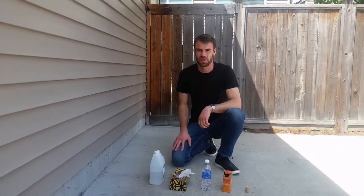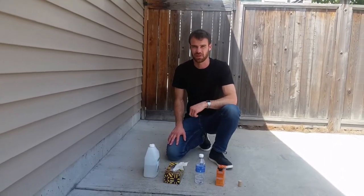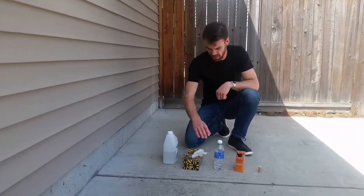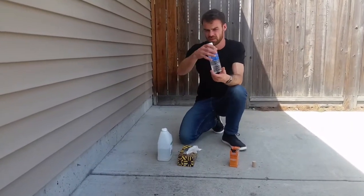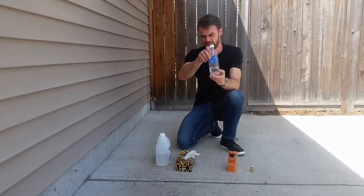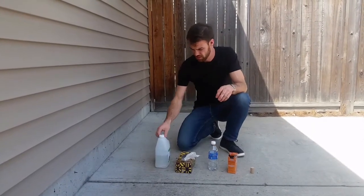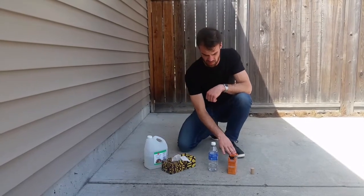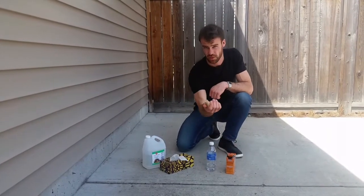Hey everybody. I'm going to show you how to make a rocket using baking soda and vinegar. The supplies that we need are a water bottle — it's a 500 milliliter water bottle — vinegar, tissue papers, baking soda, and a cork.